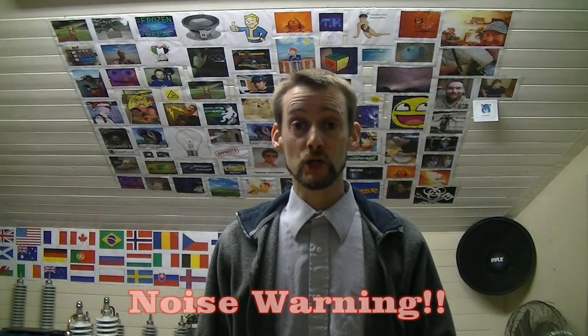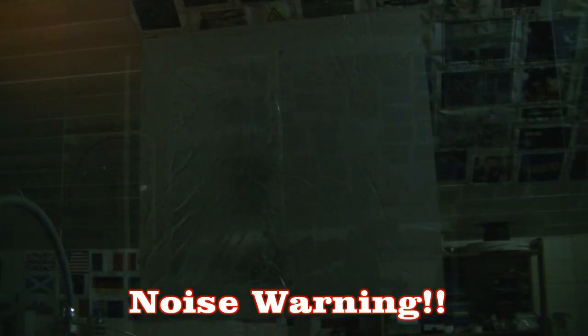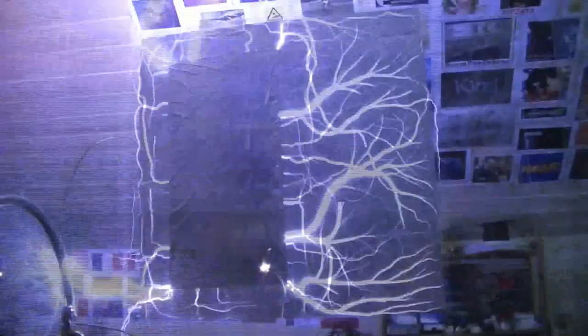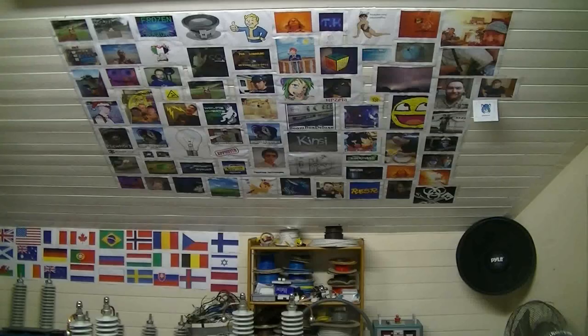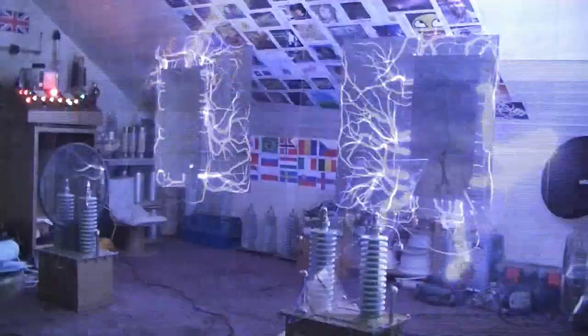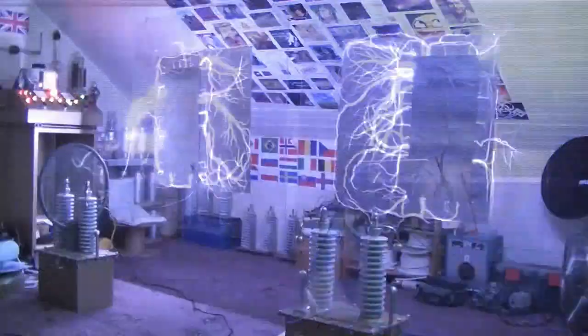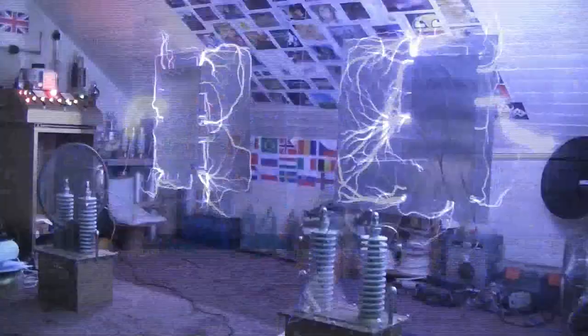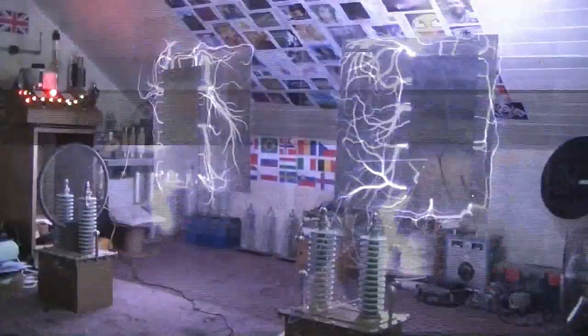I think it is high voltage naughty boy time. Watch it with the headphones — might be a bit noisy throughout. Enjoy. Here we go. I'm still here and so is the building. Shall we have some more?